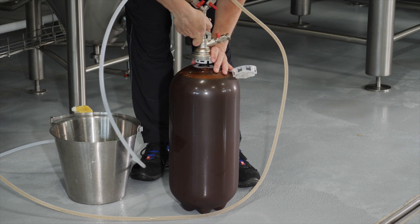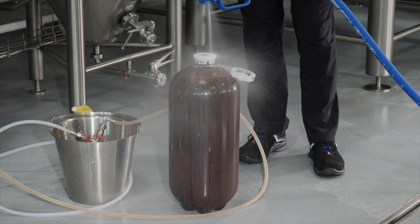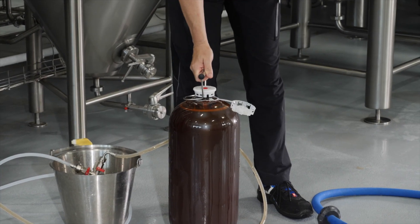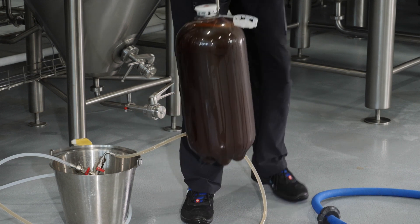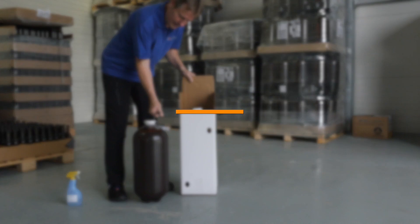Then lift the handle and slide off the filling head. Wash the top of the Petainer keg. Use a lifting handle to safely and easily move each filled Petainer keg. If circumstances allow, use a filling temperature above the dew point, or acclimatize the kegs before placing into boxes.